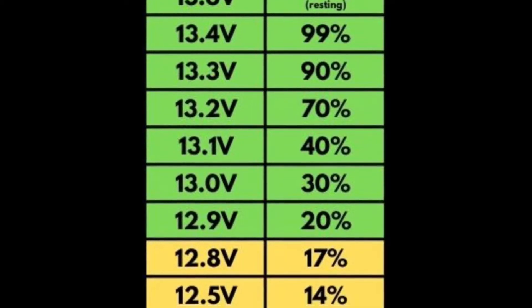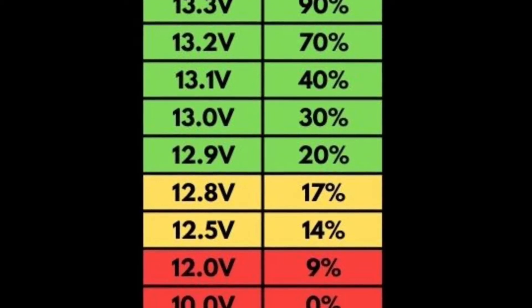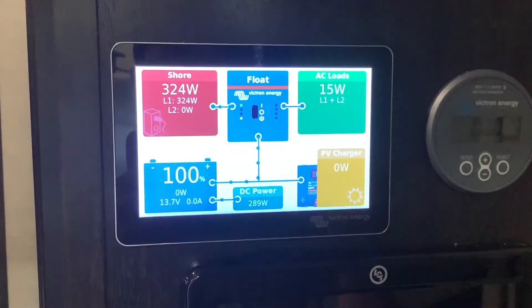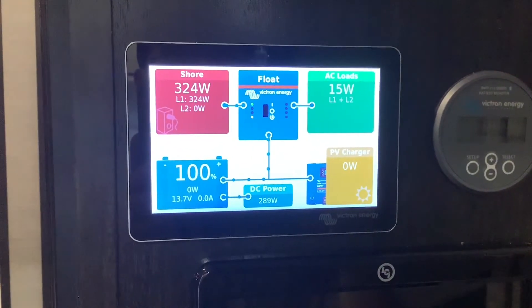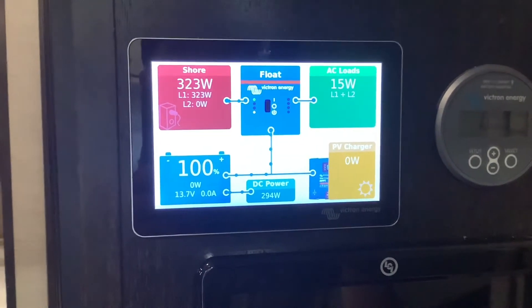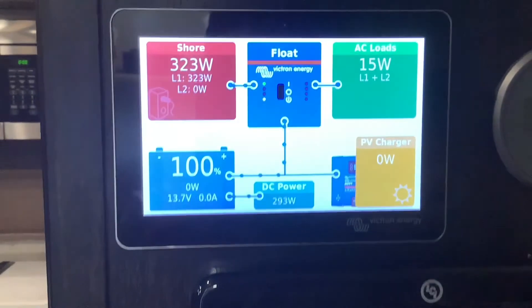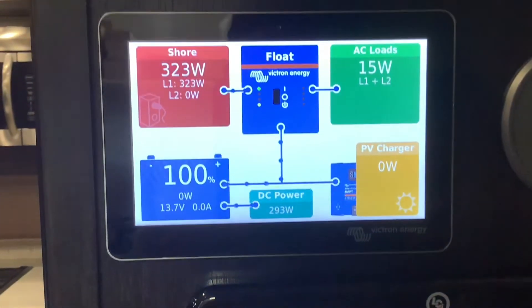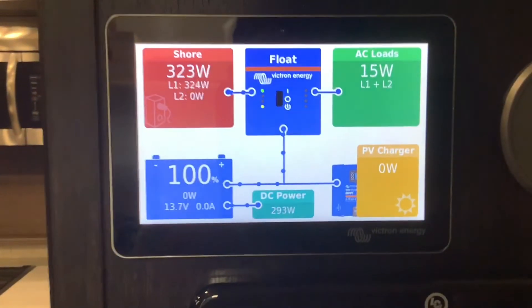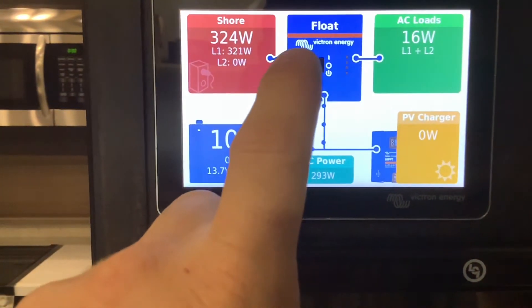To resynchronize your monitor with your batteries, you need to use one of your charging sources and charge the batteries until the charger goes into float mode — then you will know it's a true 100% reading. Float mode means the batteries are full and can't accept any more power, so you know they're 100% full.